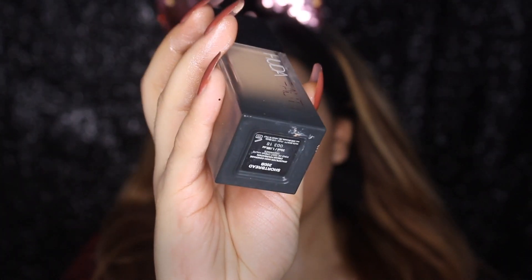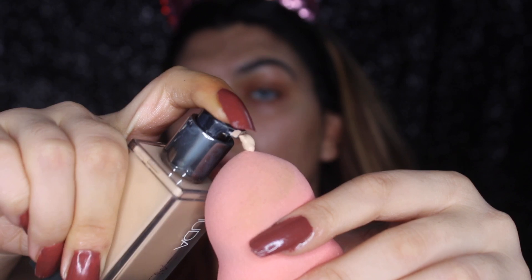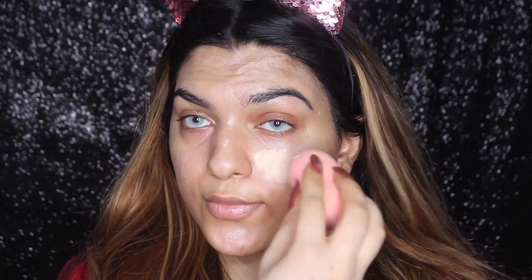After that, I'm going to take the Hura Beauty foundation. Everyone knows that Hura Beauty foundation is super drying, so you really need to prepare your skin really well. It's full coverage and you can use any foundation of your choice.